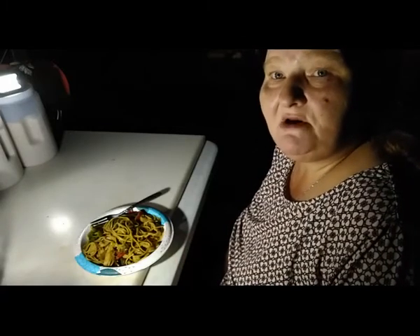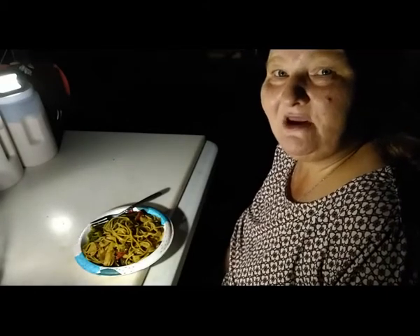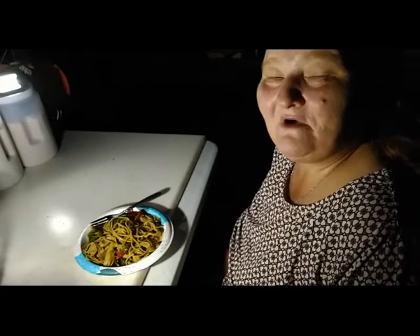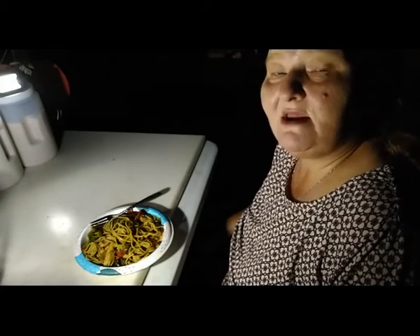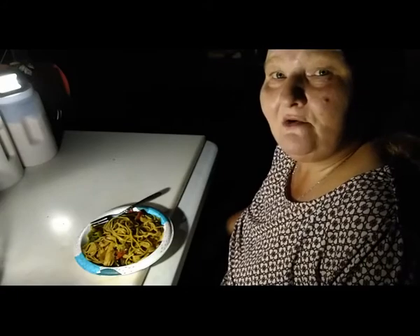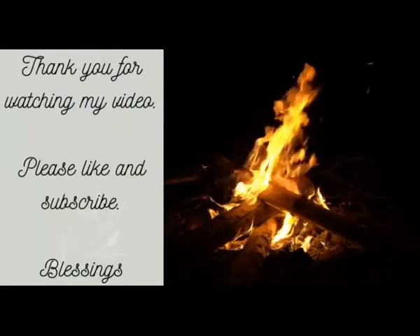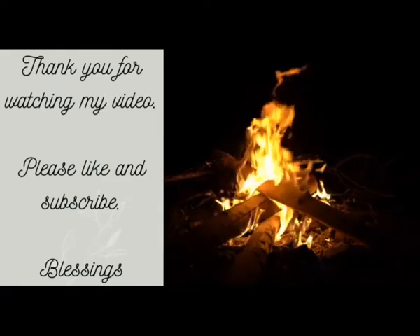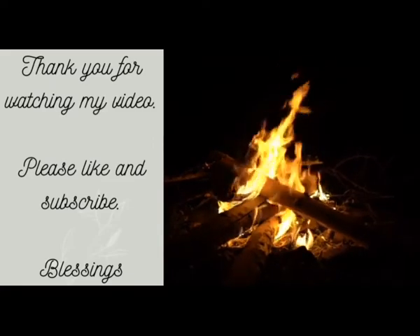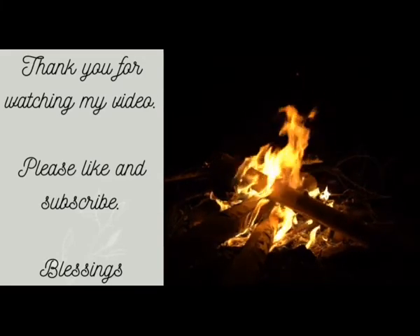Please click the like and subscribe button so you can come along on other adventures with us — late night cooking, late night canning, all kinds of wonderful fun times. Please click the bell notification so you'll be notified when I upload another video. Everyone take care, we're fixing to have dinner. I look forward to seeing you in my next video. Have a blessed day, everyone! Bye!